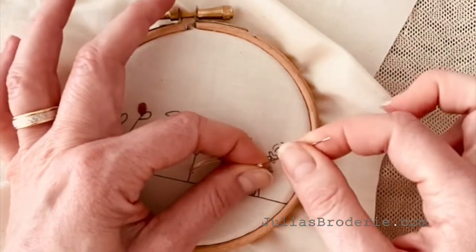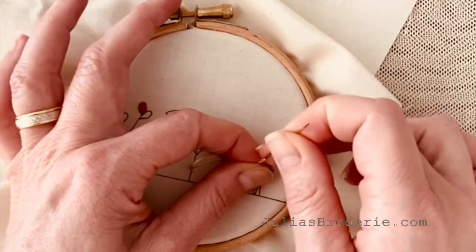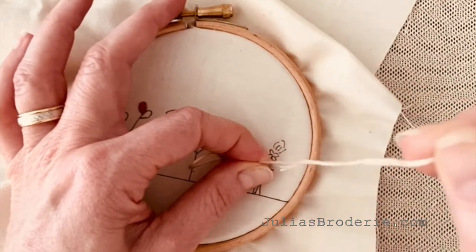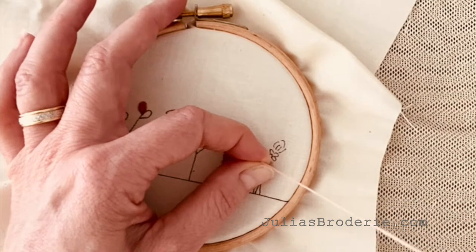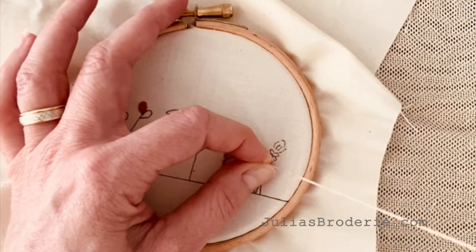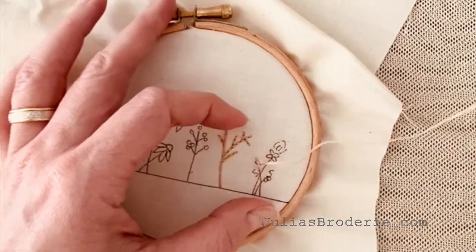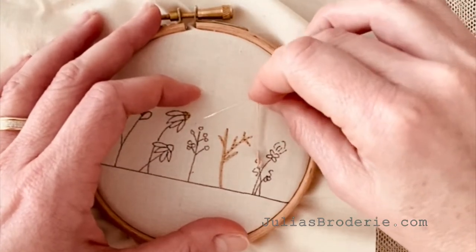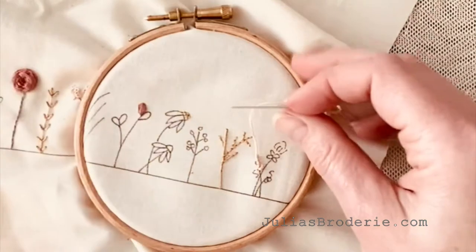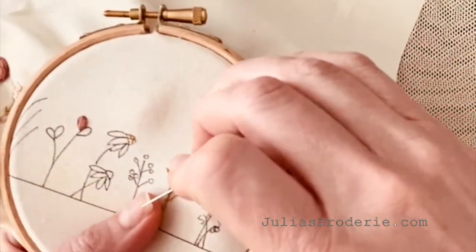Then you'll have to let go so that you can use your other hand to pull the needle through. You're basically pulling it through those wrapped coils that you put around the needle. Keep pulling gently until it doesn't go anymore. Then you're going to pull it gently down towards the top of your design, and that will help it to lay flat onto the fabric.